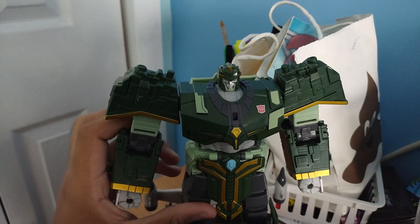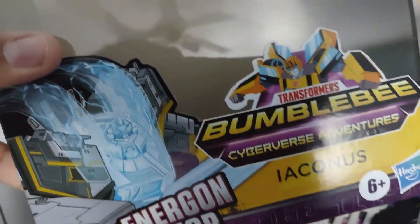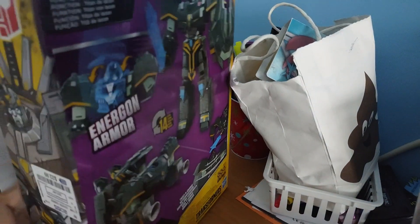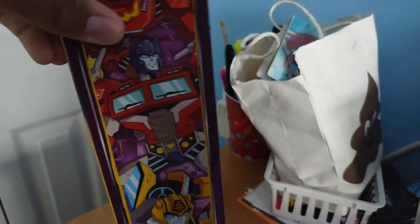Hey guys, today I'll be reviewing this figure. Here he is. Let's take a look at his packaging — the packaging is massive. In the front it says 'Iconus Energon Armor Bumblebee Transformers.' Here we have box art of Iconus, interrupted by this upside-down rose sticker — $22.99. Here we have the back with a lot of things I don't want to read, and the other side. That's pretty much it for the packaging.